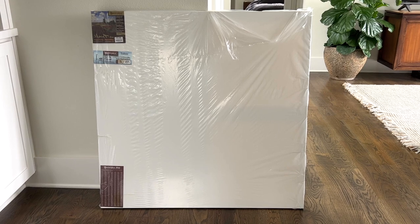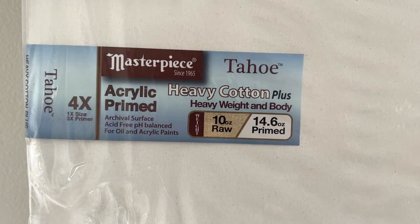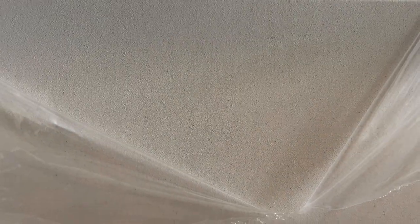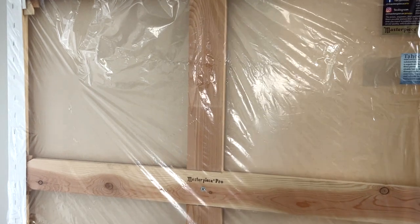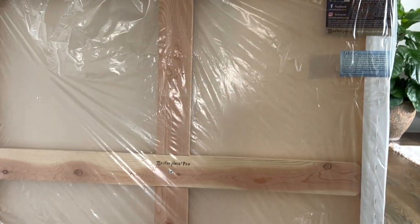This is Masterpiece's Tahoe canvas. You can see it's a heavier weight canvas than both the Fredericks Dixie Pro and the Blick Premier cotton canvases. It has a finer tooth — it's smoother than the other canvases. I want to call it buttery; it's a pleasure to paint on. The back is solid wood all the way around — just extremely well built and heavy duty. You can paint abstract, you can paint realistic. I love these canvases.